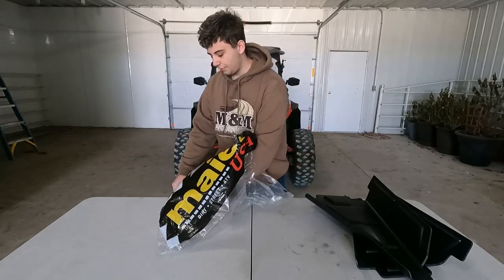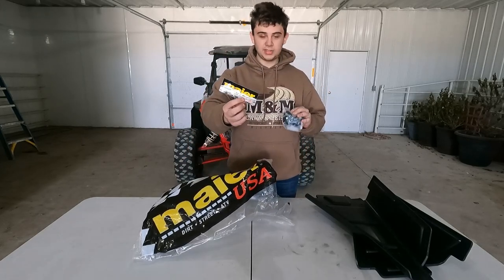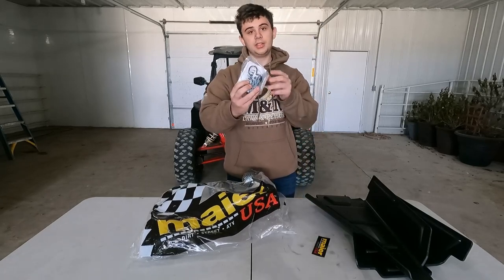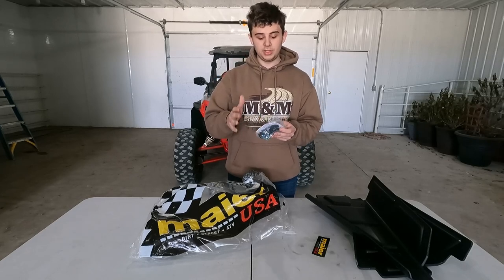The last thing in the package is a sticker for them — that's a nice touch. You always add to your sticker collection. They also include all the hardware you need as well as instructions, that way you know what you're doing.